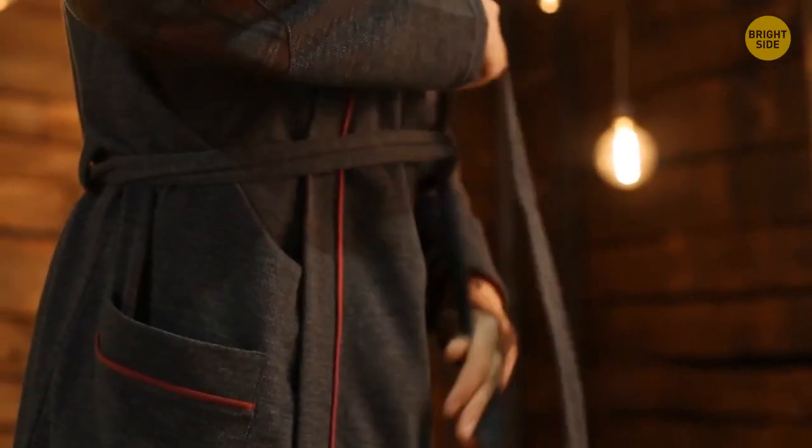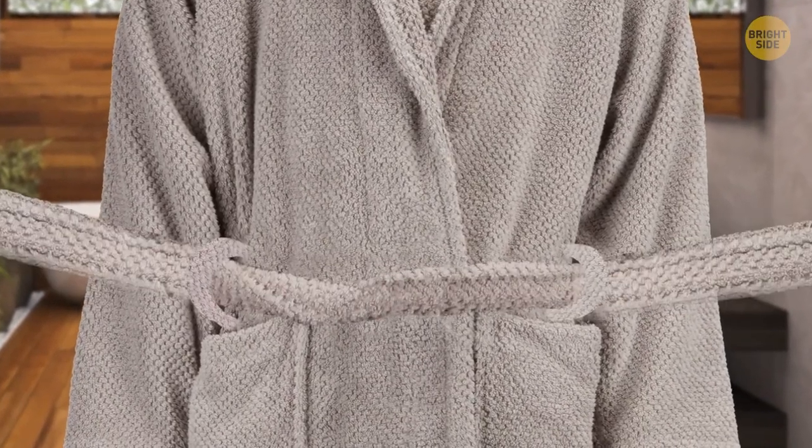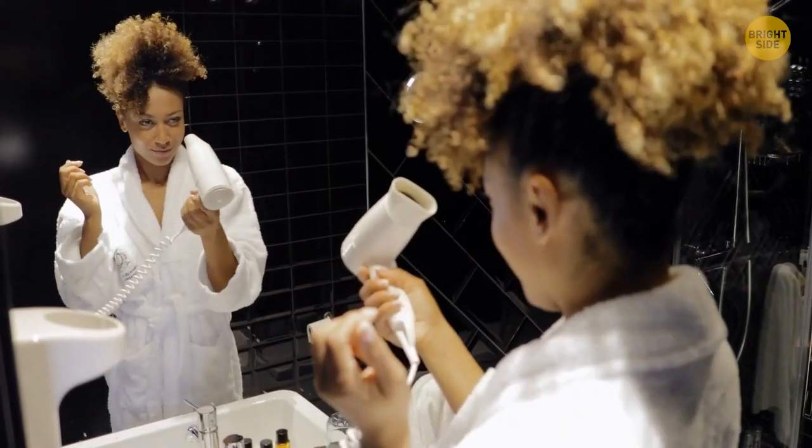Don't tuck the belt from your bathrobe through the back. Pull it out and thread it in the loop on the side of your stomach, then tie the belt as you like. This way the bathrobe will snuggle tighter to the body.